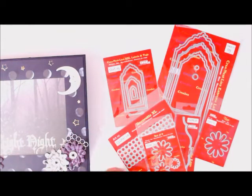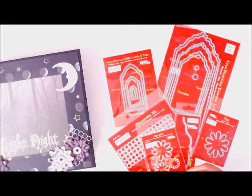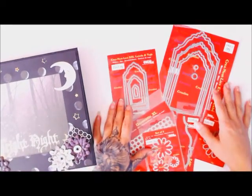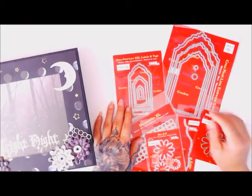Hi guys, Patty from Patty's Crafty Spot. I just wanted to share with you this is my guest design team project for Creole's Dyes, and I just want to thank Annalise for giving me an opportunity to work with her.